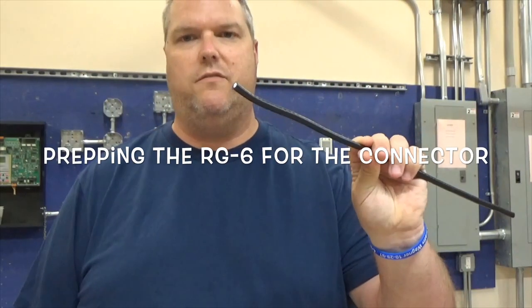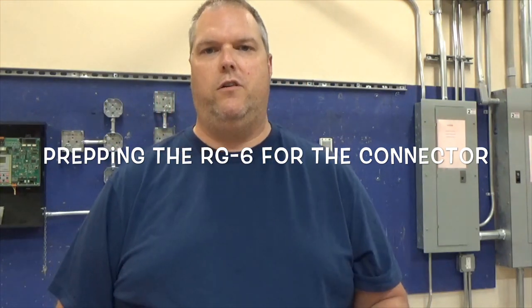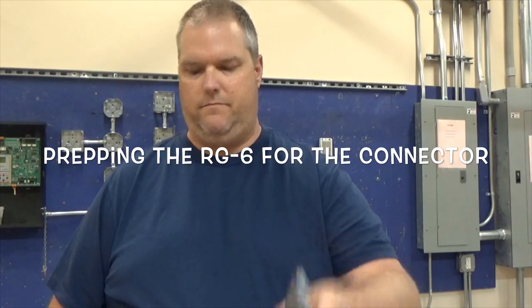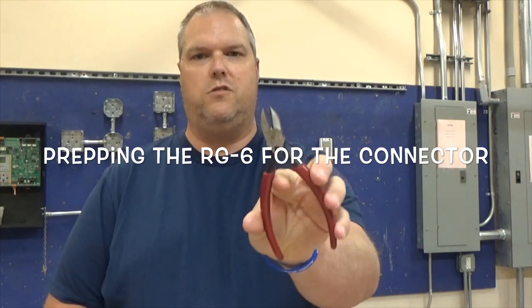First things first, let me show you how to strip it. Stripping the coax is probably one of the most important things, because no matter whether you use the thread type, compression type, or crimp type, you're still going to have to strip it the same way. This is a piece of RG6 — good for 75 ohms, more than enough to handle your cable TV or satellite dish. A couple of tools you're going to need: a razor knife, a regular standard pair of strippers, and some side cutters.